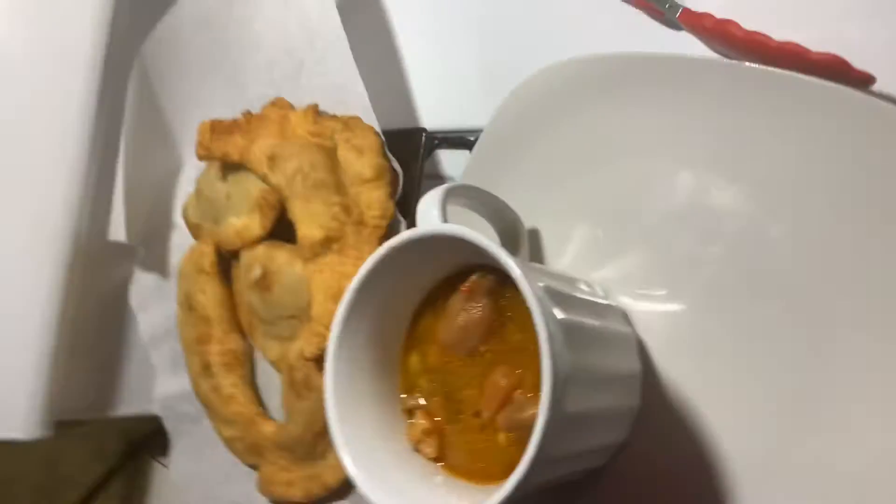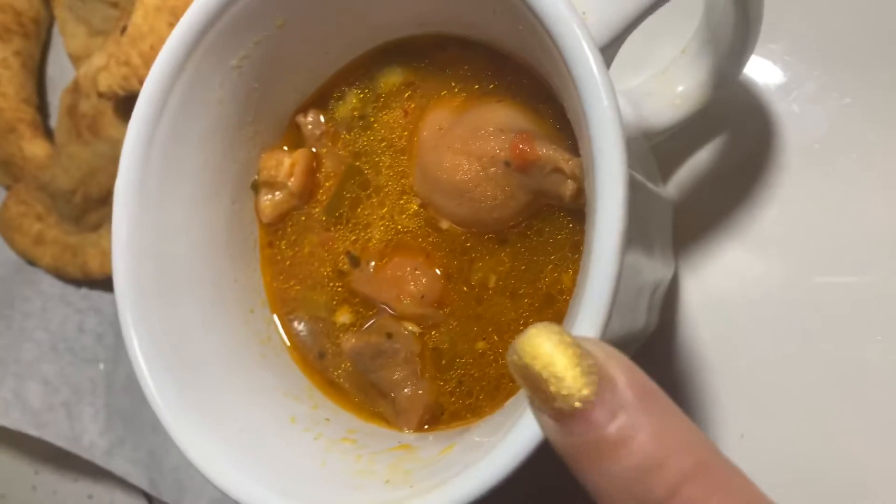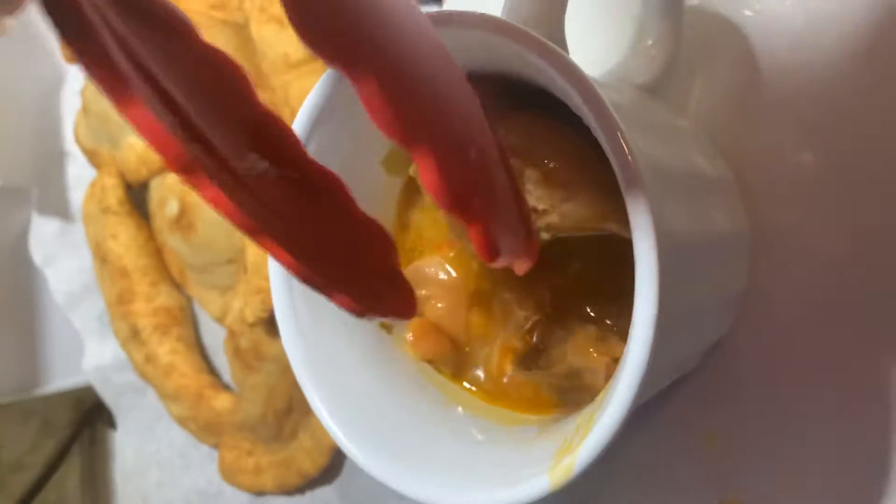I just wanted to give you a quick up-close look. I'm gonna flip this very quickly — here is the broth of the pig feet, which you can see. I'm gonna get my tongs so you can see me pull one out. Look at that, beautiful! You can totally eat that, suck on those toes.